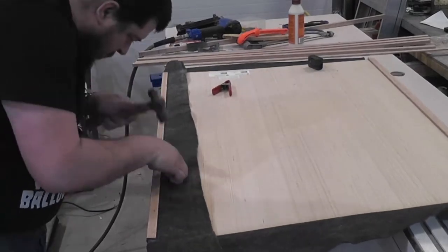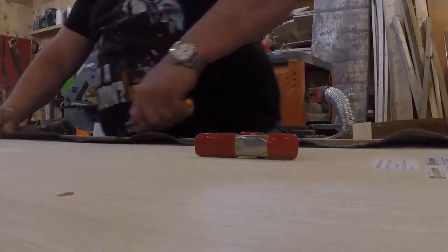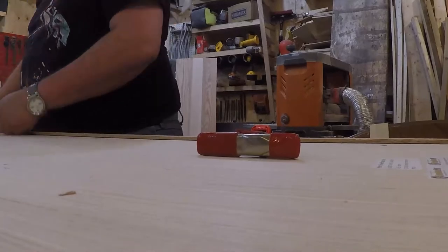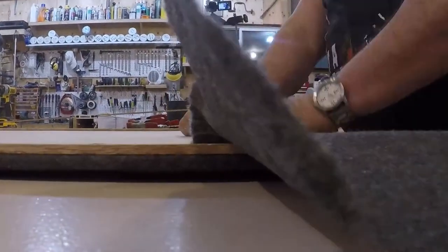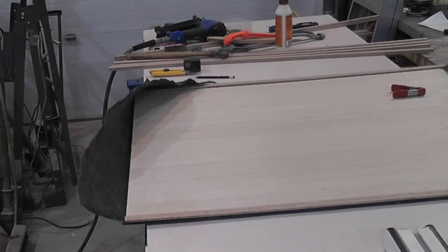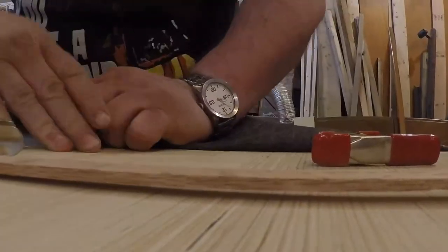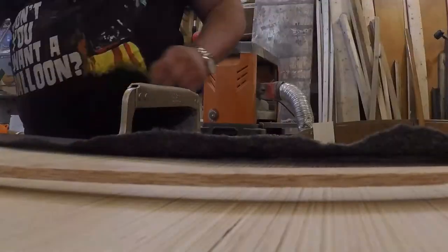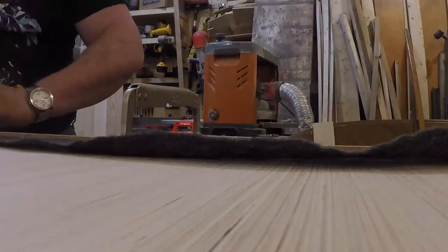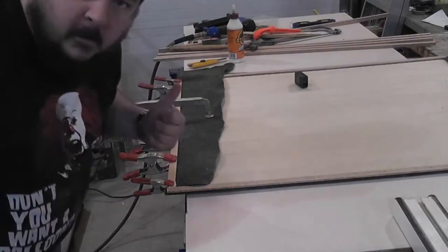So that's cool — now I've got the two longer sides done. Let's flip this around and start working on the short sides. Measure out, cut pieces, get it clamped, glue it down, and just repeat the same thing again.